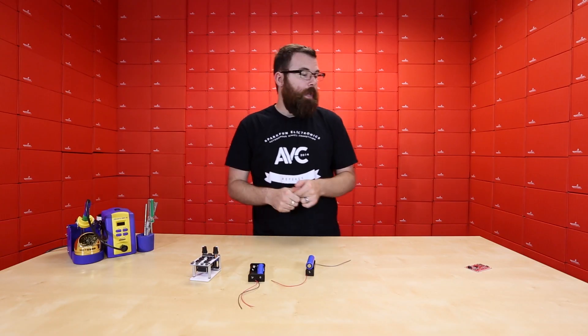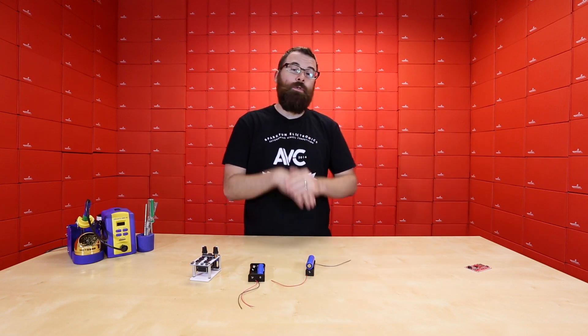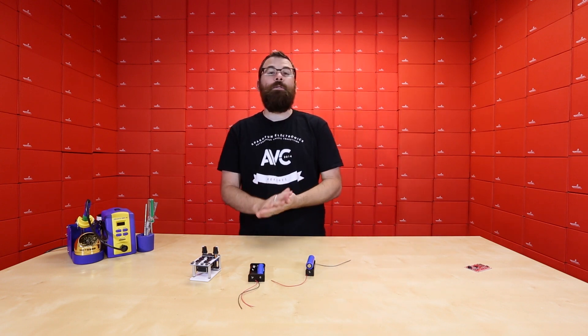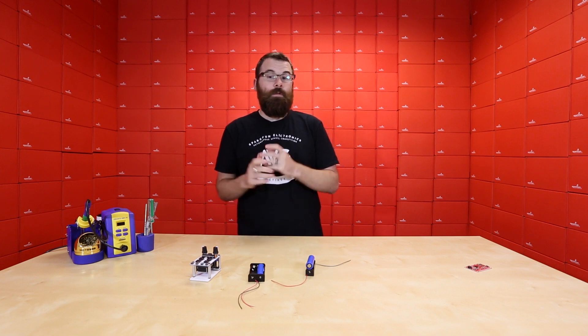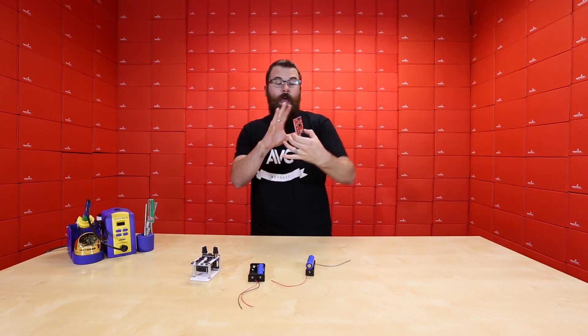So now you are no longer limited to 1 and 2 gig cards — you can use pretty much any card that's out there. As the 1 and 2 gigs are getting harder and harder to find, this new firmware makes it a lot easier to just pick up a card, throw it in, and get it to work.